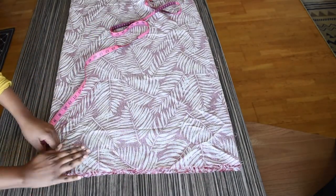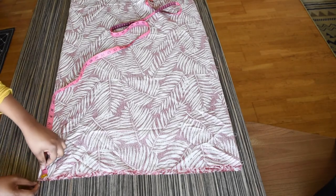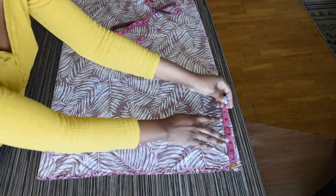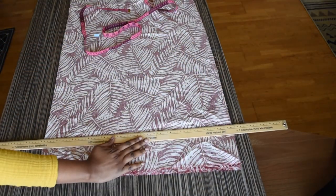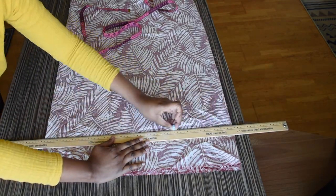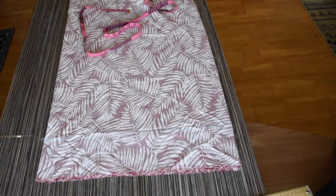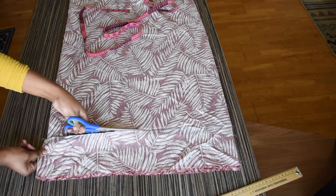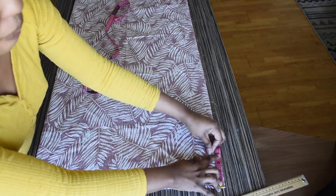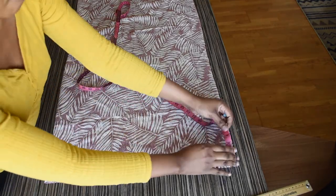The first thing I will be doing is marking out 5 inches and that will be used for my collar, and I will be cutting it out. Now I will be marking 4 inches and that will be used as the belt for my kimono, and I will be cutting that out.